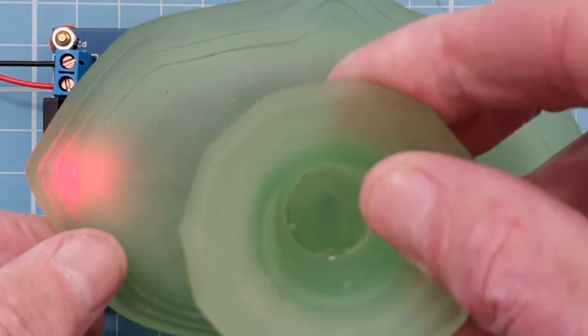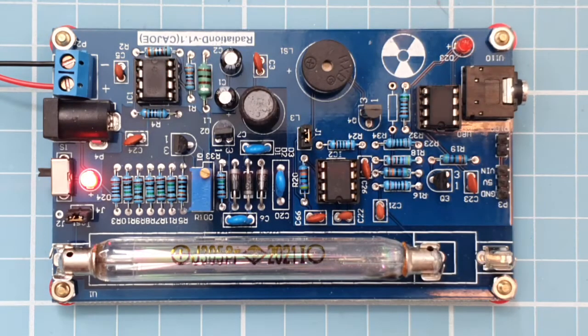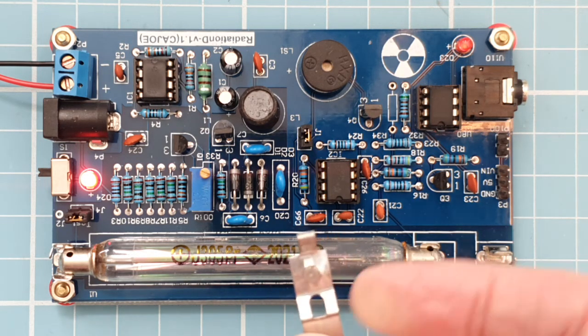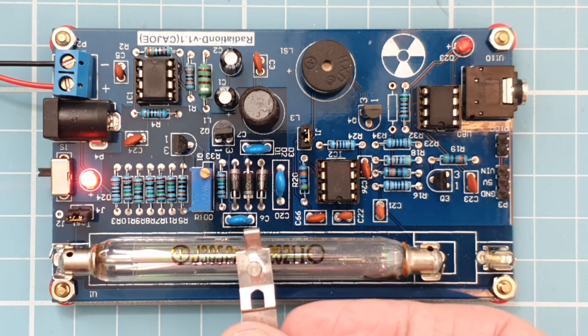which is also somewhat radioactive — you can see the increased number of counts. And finally here's some americium-241 which is more radioactive again.